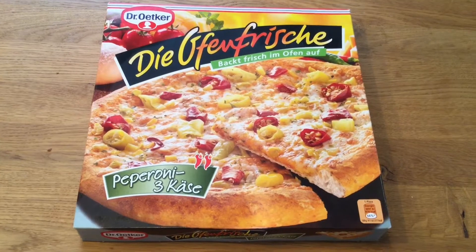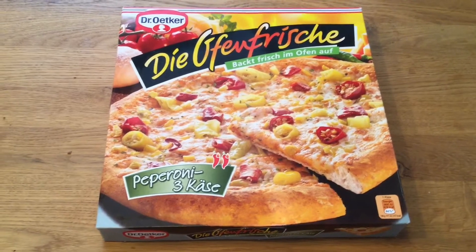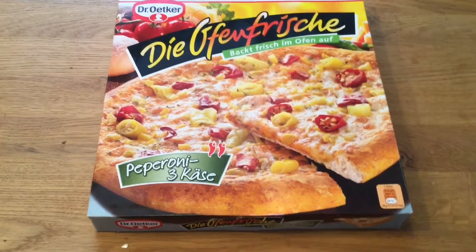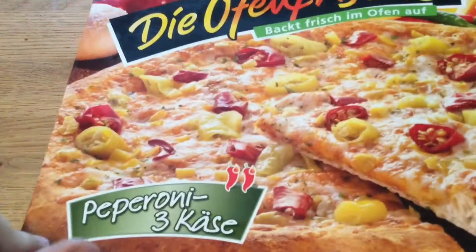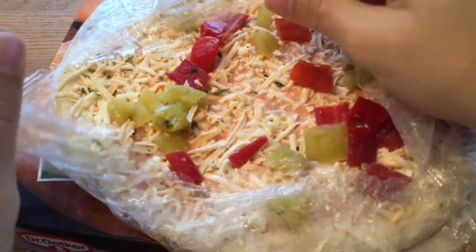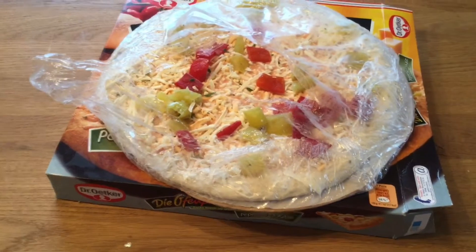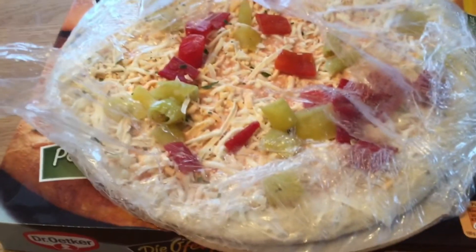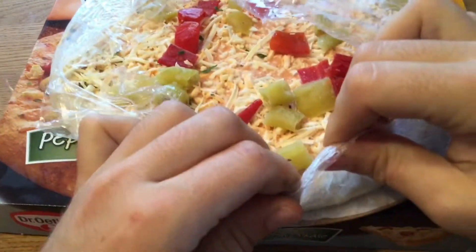Hey guys, I'm your German candy taster and today it's time for another Die Ofenfrische Dr. Edgar Backt Frisch im Ofen Aus kind of pizza. This is basically one of my favorite pizzas because we have pepperoni and sweet cheese — three different amounts of cheese. This is how it looks, and I will put extra cheese because it's not enough for the German candy taster. I'll put it in the oven and see you guys when it's ready.